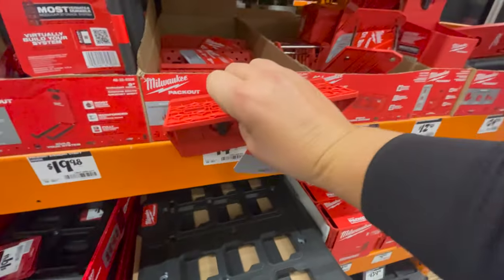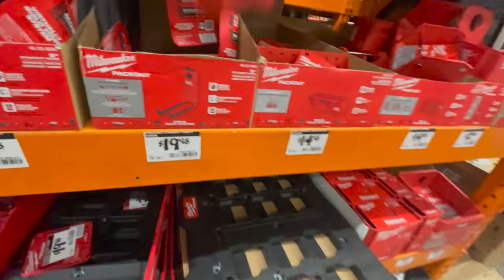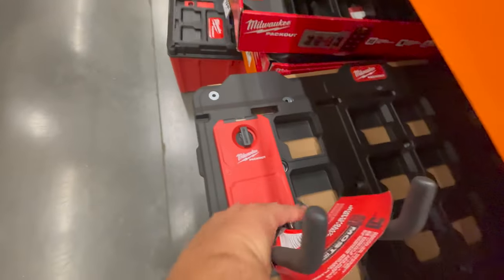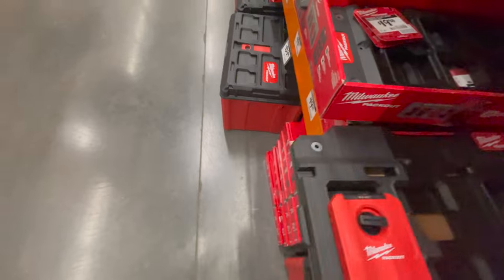$19.98 for the straight utility hook. You can see how these go in — you just lock it like that and it is now in there.